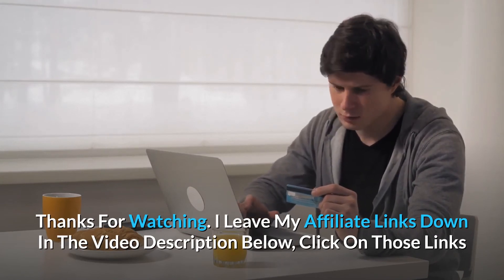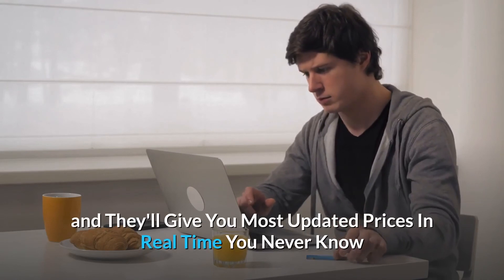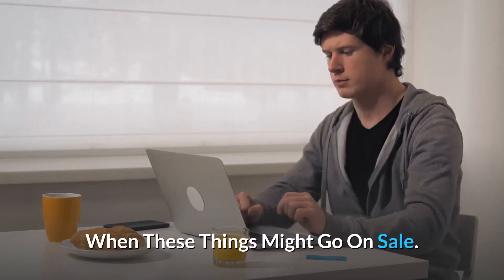Thanks for watching! I leave my affiliate links down in the video description below — click on those links and they'll give you the most updated prices in real time. You never know when these things might go on sale.